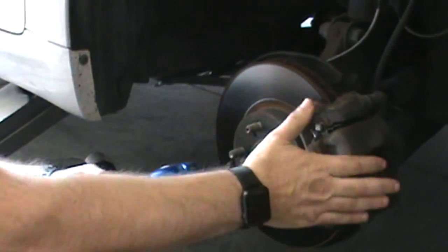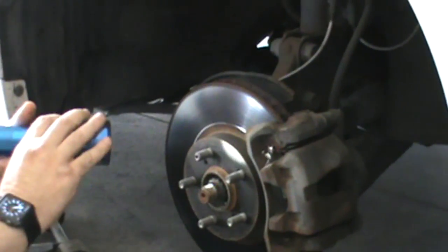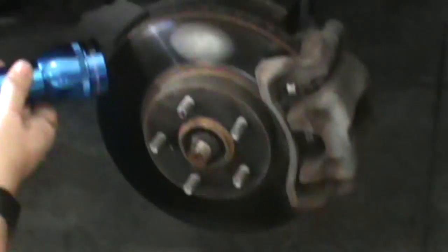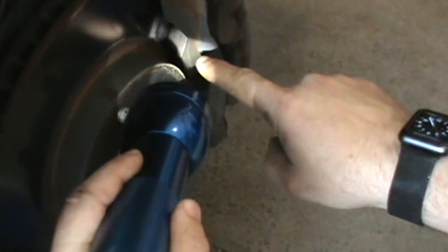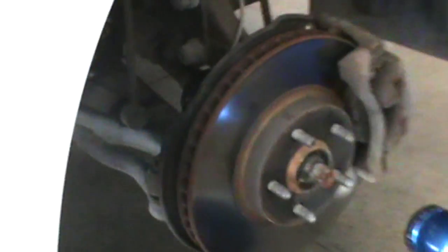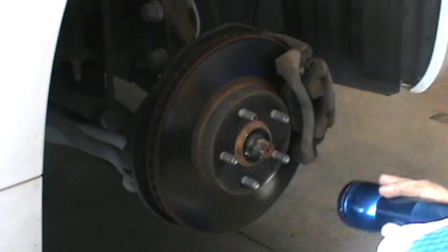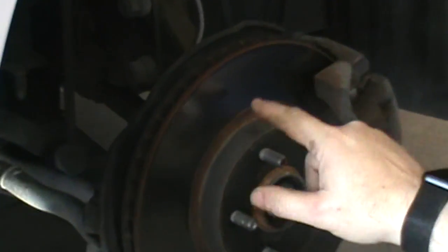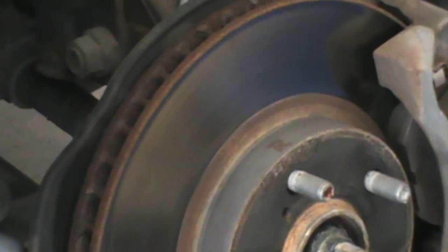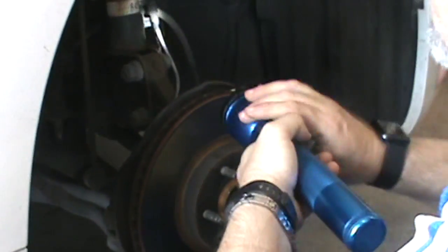This is the caliper and we checked — we have a lot of pad left, as you can see, so these brakes do not need to be changed. We have an even wear throughout the disc. An easy way to identify if your discs are wearing badly is to use your finger without the glove — you should not feel any ridges or marks.